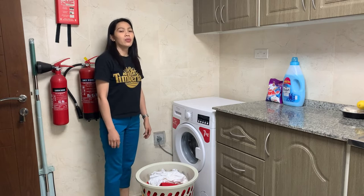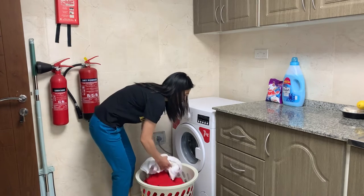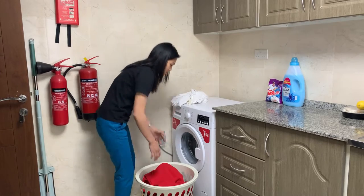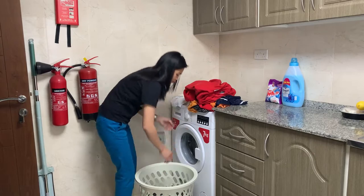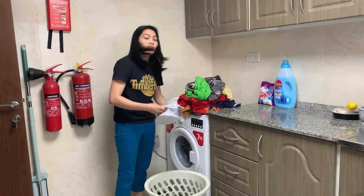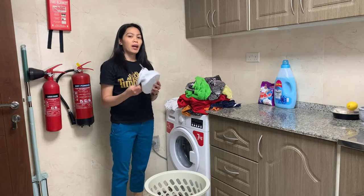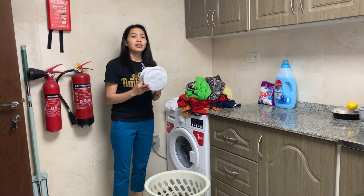Now, I separate the white and the colored clothes. I have a laundry bag and this is good for your underwear to protect the underwear.